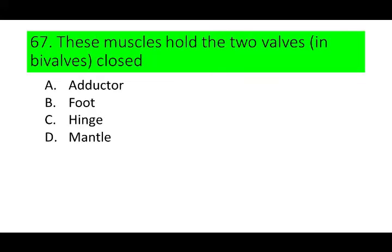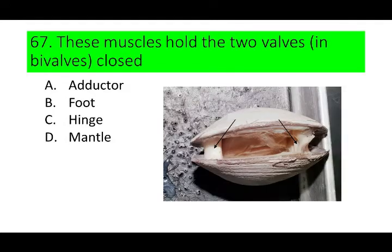Number 67. These muscles hold the two valves closed. A. Adductor, B. Foot, C. Hinge, and D. Mantle. Can you guess the answer? If not, here is a picture.